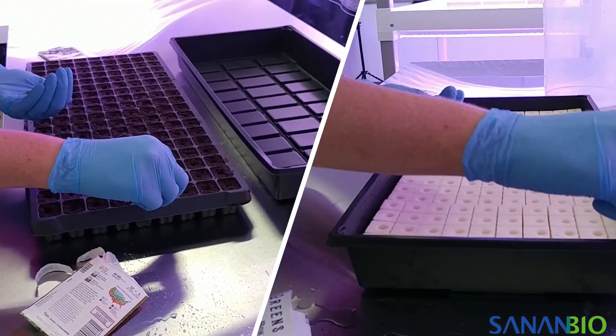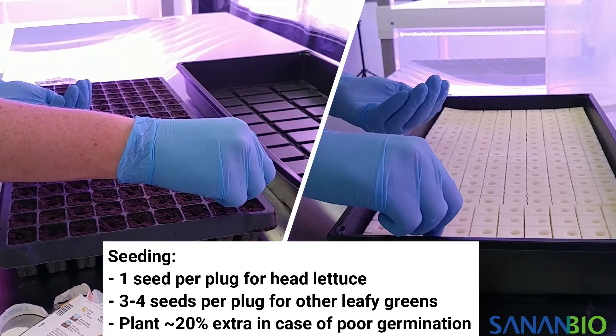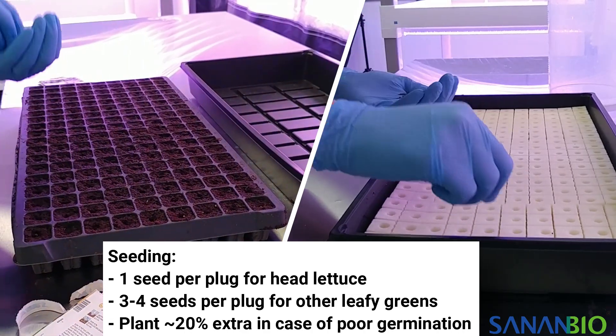Next, place seeds in the plugs. Plant 1 seed per plug for head lettuce and 3 to 4 seeds per plug for other leafy greens. We recommend seeding 20% more than you need to account for poor germination.